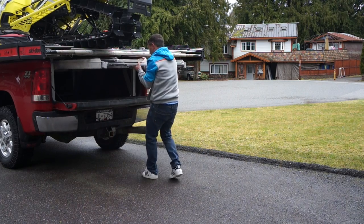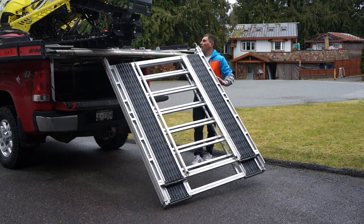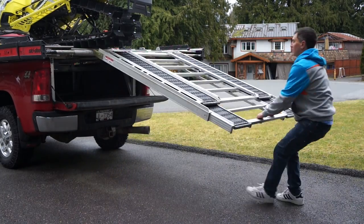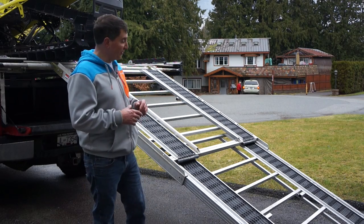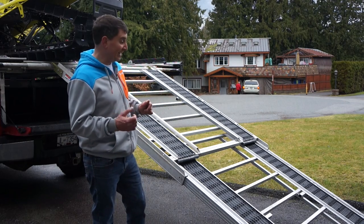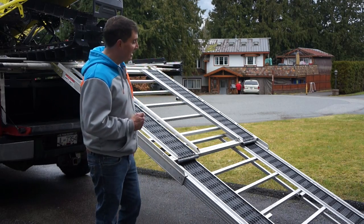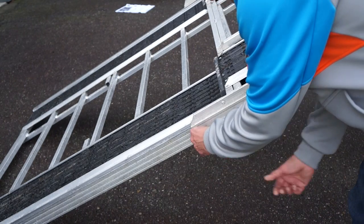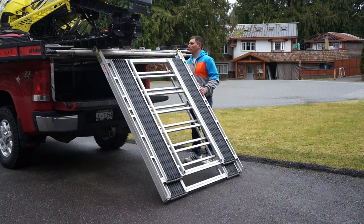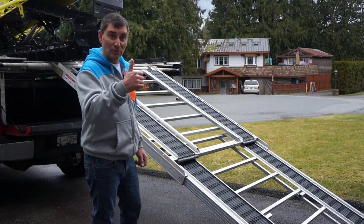To load up your sleds, simply slide the ramp out from beneath the sled deck, clip it onto the sled deck, then walk back and slide out the bottom of the telescoping ramp. This is made super easy thanks to the UHMW material in the ramp itself, which allows the telescoping mechanism to work perfectly every time. Put the safety clip in so it doesn't slide into itself when loading sleds. When you're ready to go, take out the safety clip, slide the bottom half into the top, remove the safety clips from the sled deck, and slide it right back into the truck. Super easy.